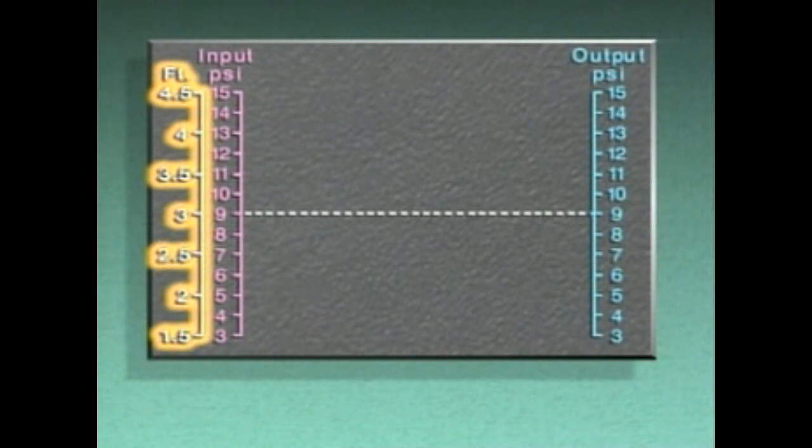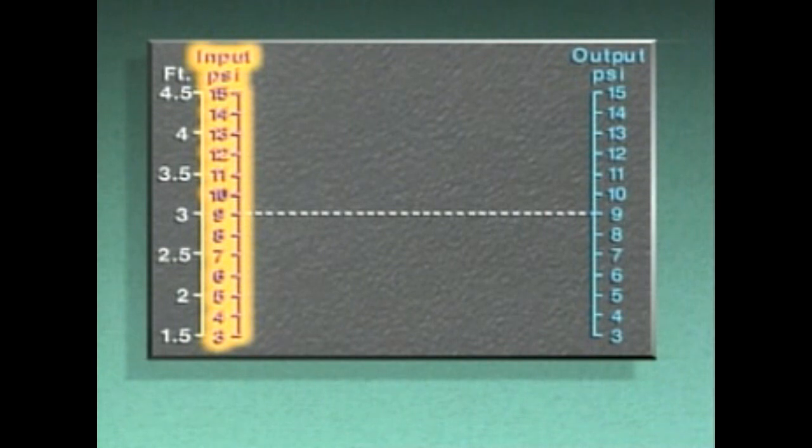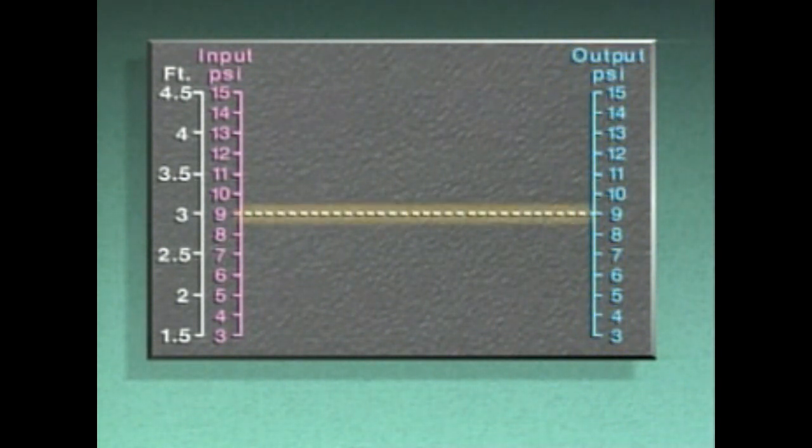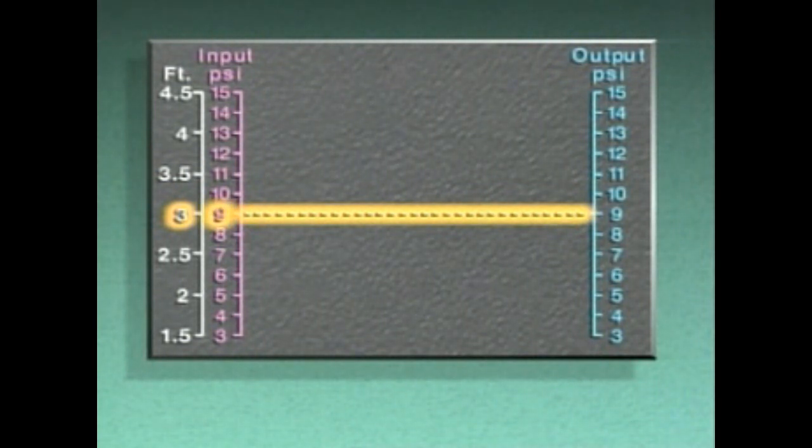On the graph, the scale on the far left is marked off in feet to indicate the water level in the tank. The next scale indicates the value of the input signal to the controller in pounds per square inch, or PSI. The scale on the right indicates the value of the output signal from the controller, also in PSI. The dashed horizontal line represents the set point for the water level. In this example, the set point is three feet, equivalent to a 9 PSI input signal and a 9 PSI output signal to the controller.